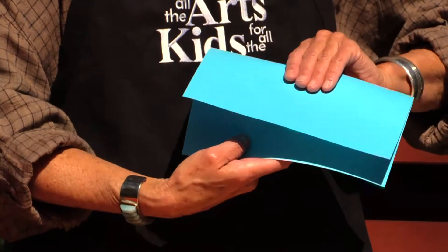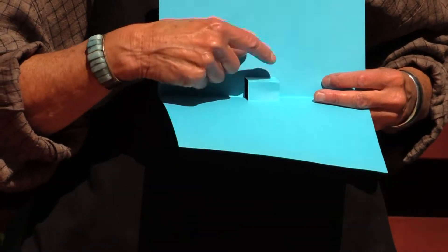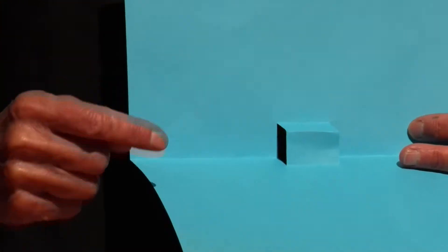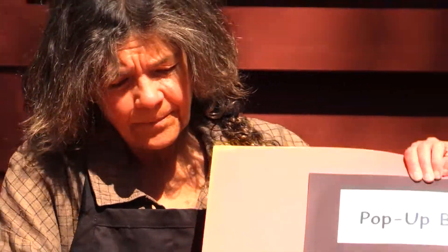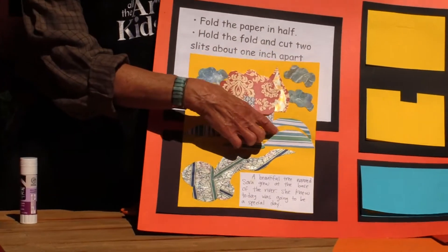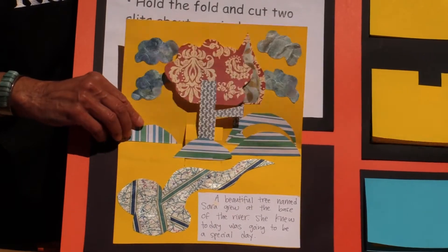So that's the basic structure for all your pop-up things. Then what you get to do is cut out your creatures and glue them onto that so that it pops up. Another example is this one where when you open the book, you can see that the tree is on the pop-out part, and then a rock over here is also on the pop-out part so that when you open it, it pops.